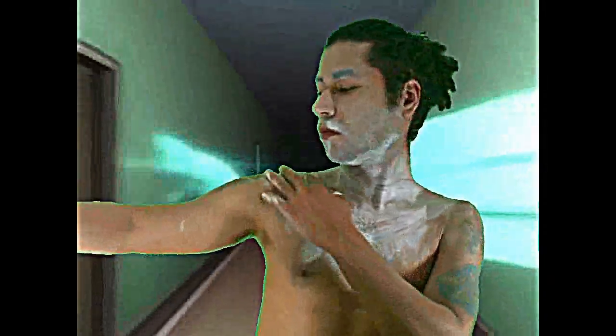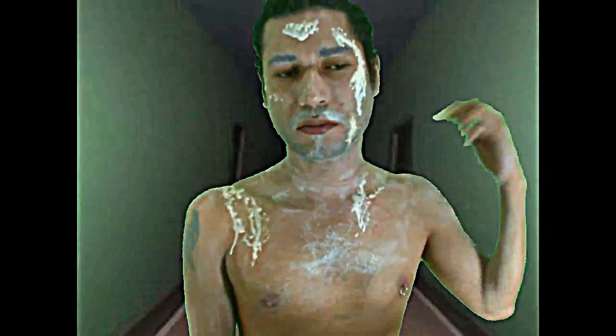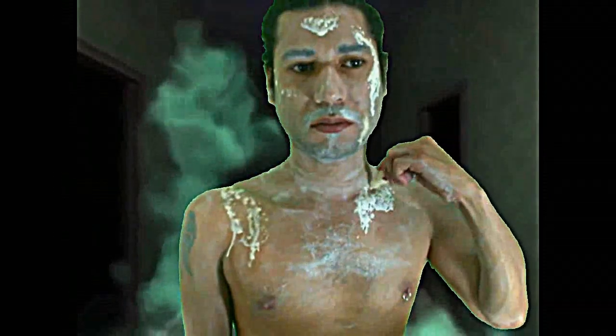For this transformation, we are using liquid latex to create dimension on the face and some scars. You can apply the liquid latex directly on your skin and place it in different parts of your body to create the look. Apply one layer and let it dry for one or two minutes, then you can apply another one and so on. I suggest you to do this in front of an AC or a fan. You can be sure your latex is completely dry by touching it a little bit.